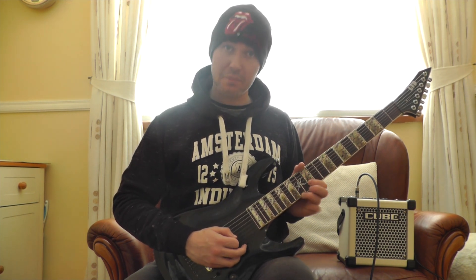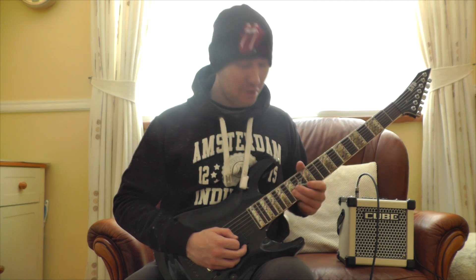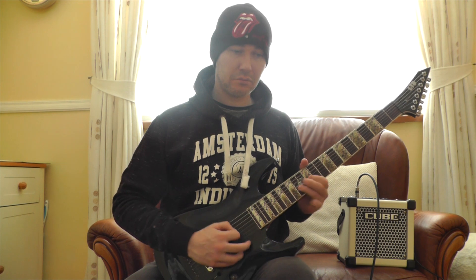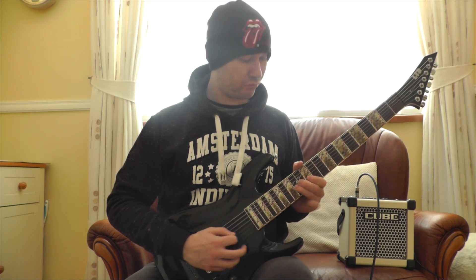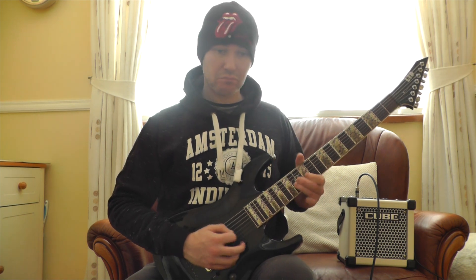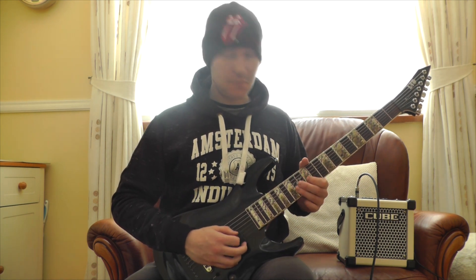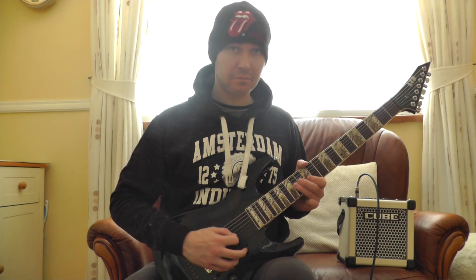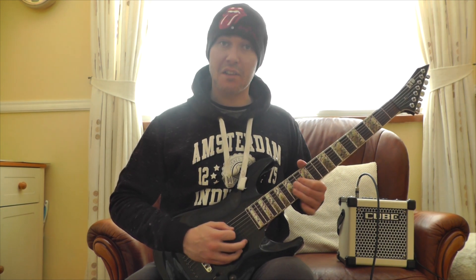So again: 15th, pull off, 15th, 12th, 14th, 12th. So very slowly. Next part, starting on the G string, and it ends on the 14th fret.